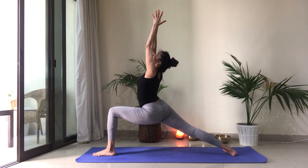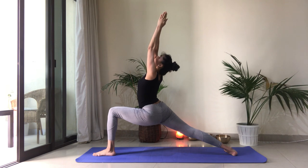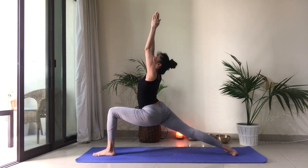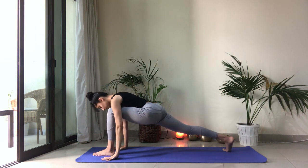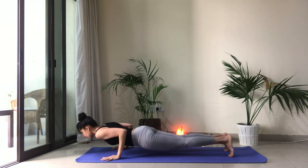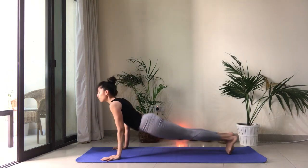Arms reach up. Palms together. Fingers together. Look toward your thumbs. Let's take one more breath. And exhale. Hands frame your foot. Step it back into plank position. Chaturanga Dandasana. Upward facing dog. Downward facing dog. Take a couple of breaths here.